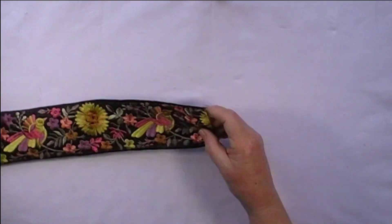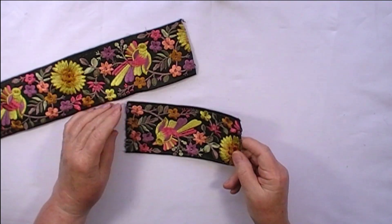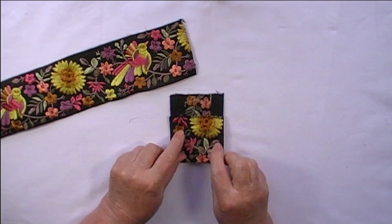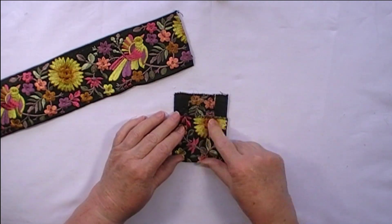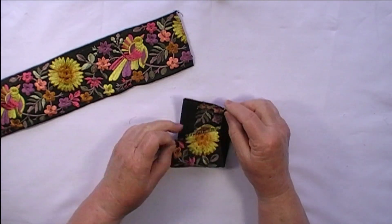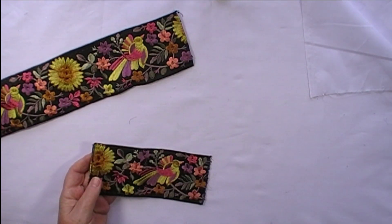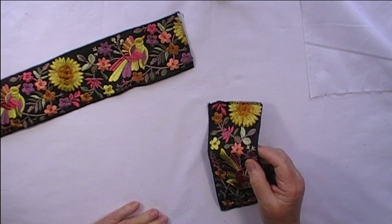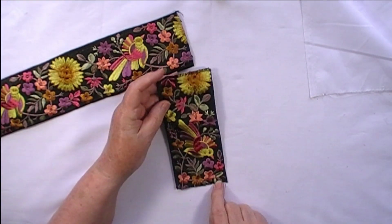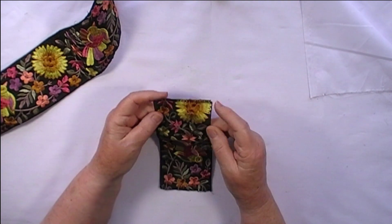I've got some more of the trim and I've cut a piece which is just a guesstimate — I could measure this but it depends on how big you want to make yours. All I've done is fold it up to the approximate size I wanted the little pouch to be and then allow a piece to be folded over for the flap at the top. This piece is 17 centimeters, but it depends on how wide your trim or fabric is and how big or small you want yours. I cut off the piece and all I did was take it over to my machine and zigzag along each end just to stop those raw edges from unraveling.